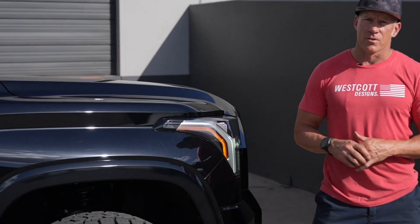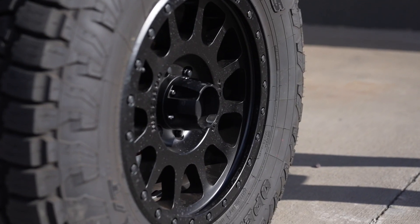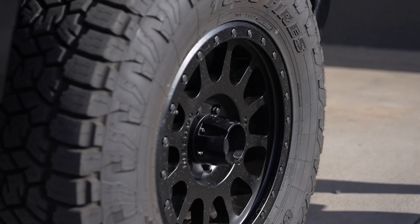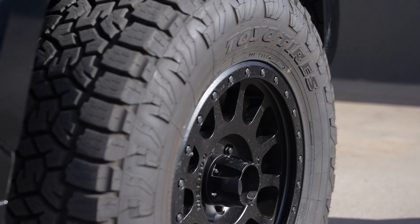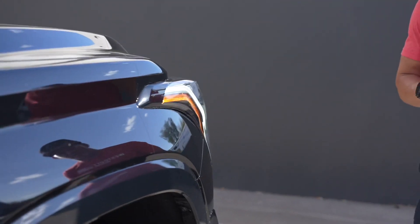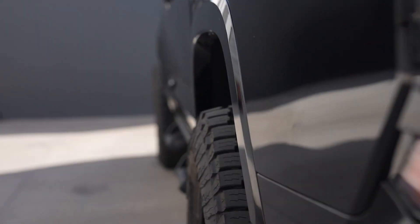As far as wheels and tires go, we ran a set of Toyo Open Country AT3s in a 35 12.5x18 on this, and then we ran a set of Method NBs in an 18x8.5 with a plus 18 offset. We think this offset works the best for this truck as far as where the tire sits in the wheel well, making the most room front to back. With that positive 18, you're going to get about an inch and a half outside the wheel well, and we think it's the perfect setup on this truck.